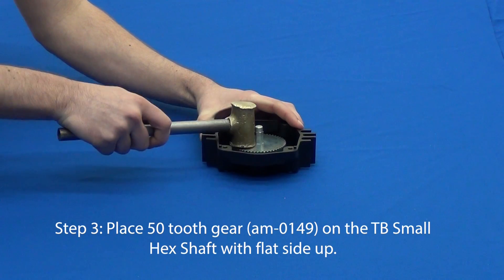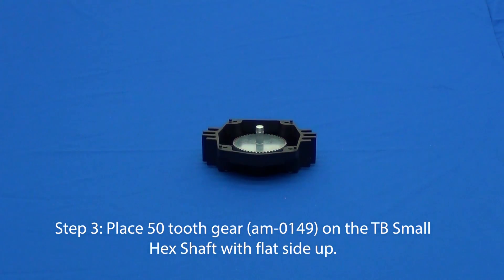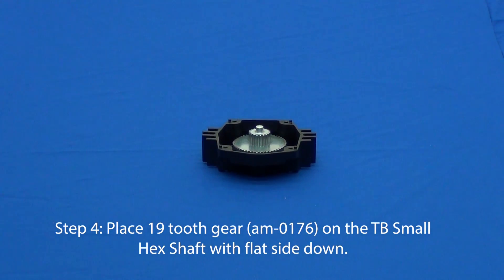Place the 50-tooth gear with the 3/8 inch bore on the small hex shaft with the flat side facing up. Next, place the 19-tooth gear on the same shaft with the flat side facing down.